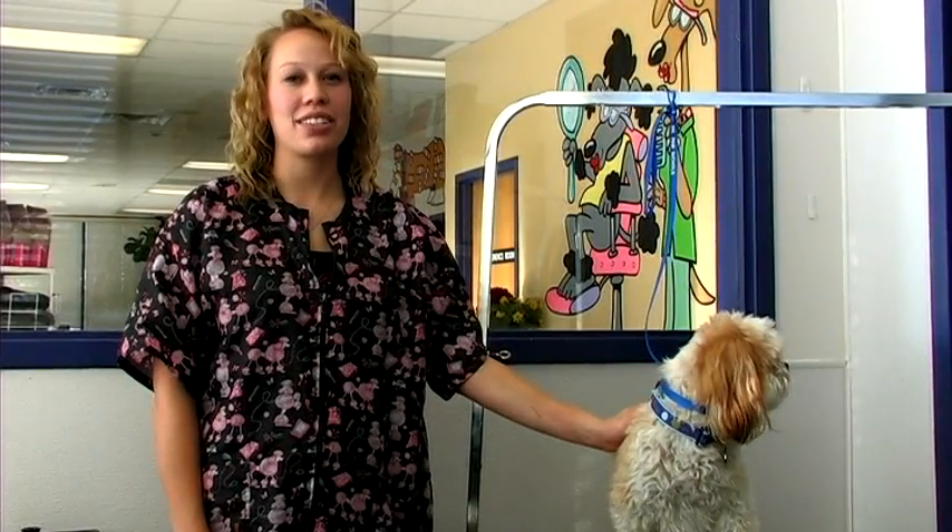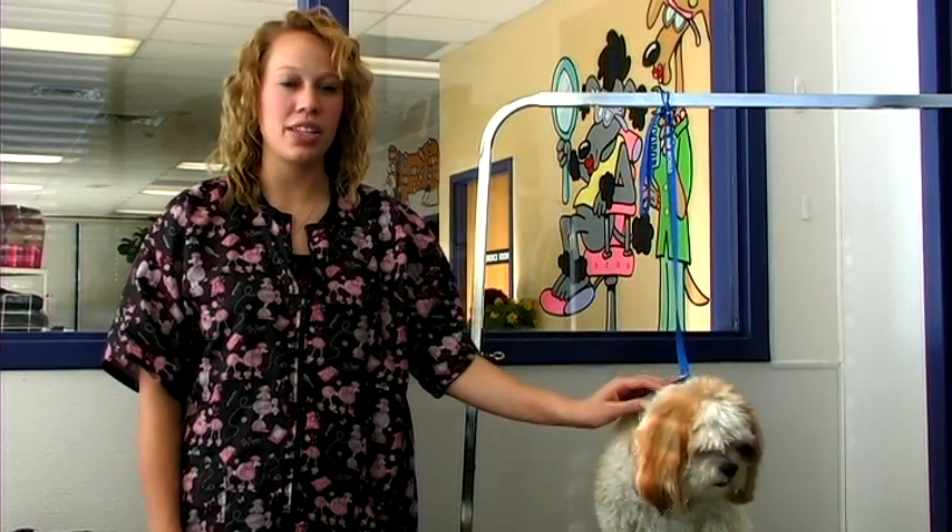Hi, this is Sammy at the Animal Care Center in West Bountiful, Utah. We're here today to give you some tips on how to groom a Shih Tzu. We have Gizmo here at the clinic to help us out today.